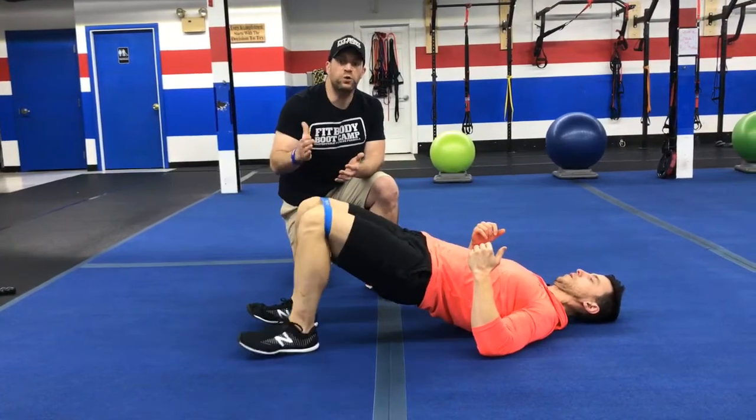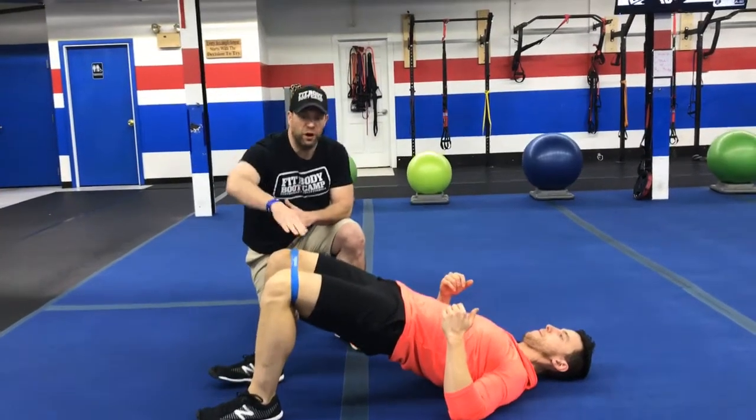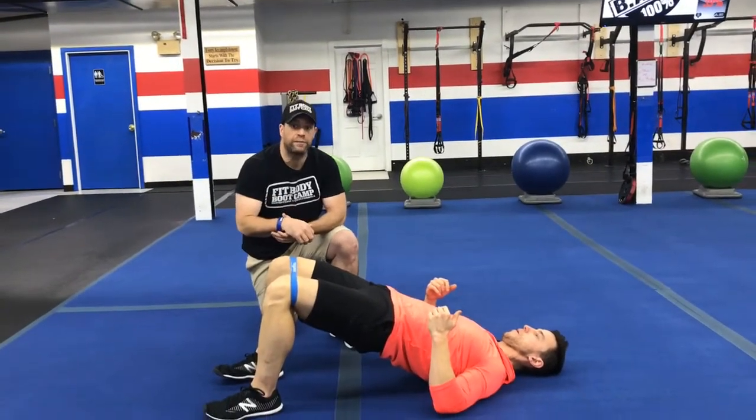If this is a little too challenging for you, you can just do glute bridges, but focus on keeping those knees pushed apart to keep those glutes working the whole time.